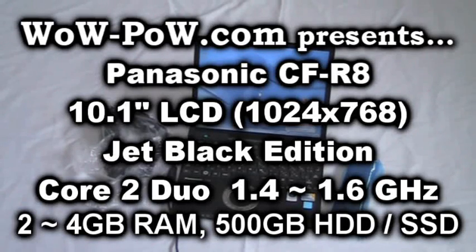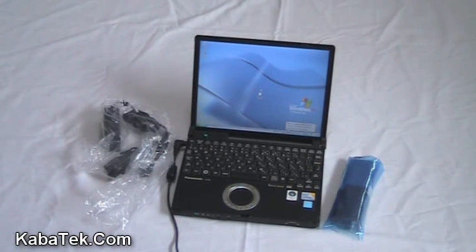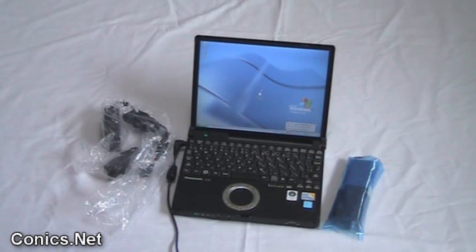This is Panasonic's new Jet Black R8. It is a 1.6 dual core Intel chip. It has a 500 gigabyte hard disk or 128 gigabyte SSD as an option.